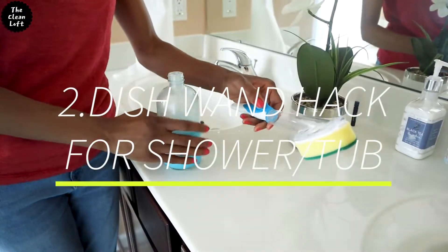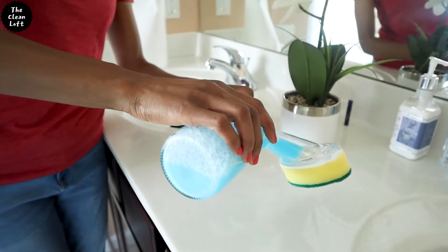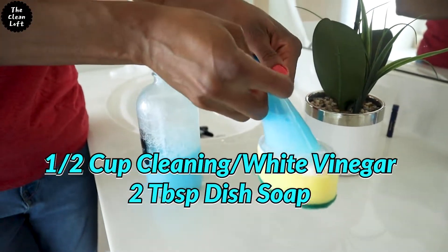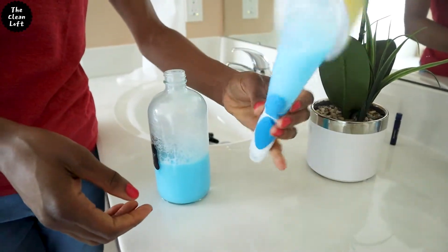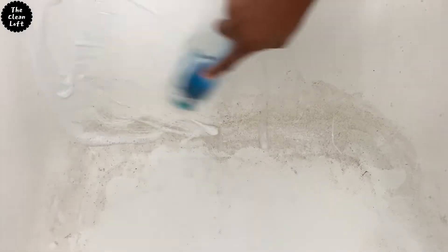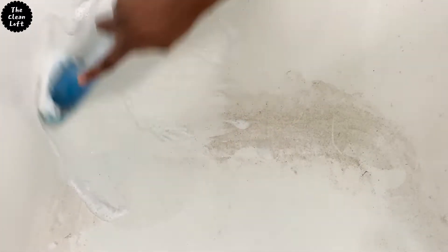Number two: clean your shower or bathtub faster. Grab a dish wand from the dollar store or Walmart and put a cleaning product of your choice inside. I like using a combination of blue Dawn soap and vinegar — it's great for soap scum and hard water stains. While taking a bath, go ahead and clean the bathtub or shower and rinse out the product. This will save you time and you'll get this dreaded chore done fast and easy.